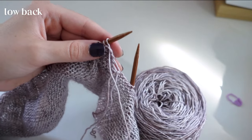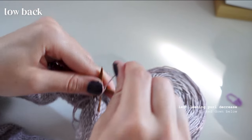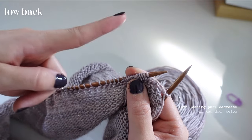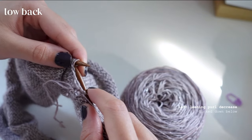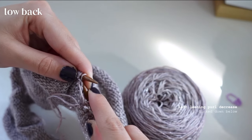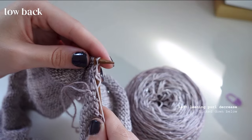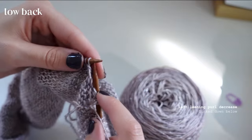Now for the purl side — pretty much the same thing. For a left-leaning purl decrease: purl as normal on the edge, then go through the top of the next two stitches and purl into them. It's a little finicky but you'll get it. That's how you make a left-leaning purl decrease.